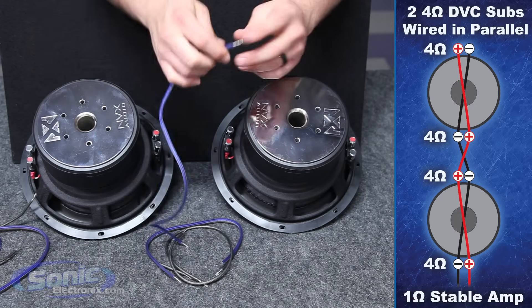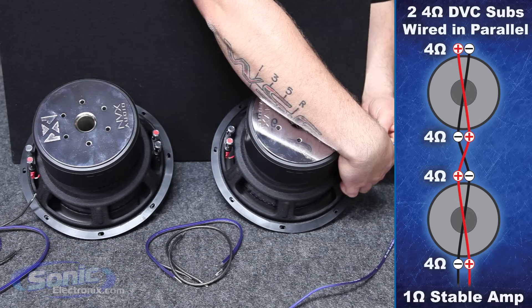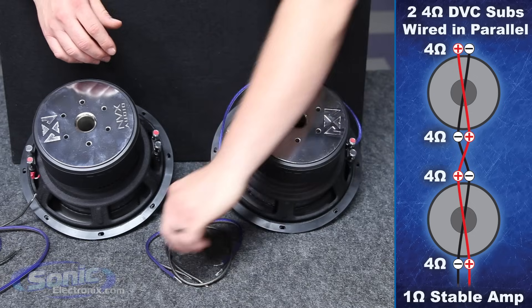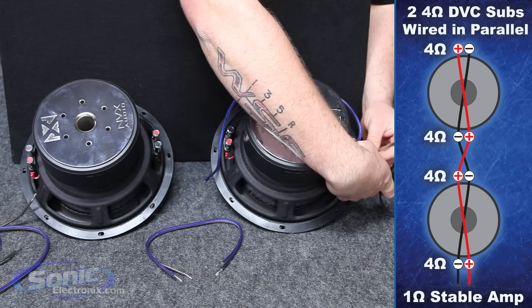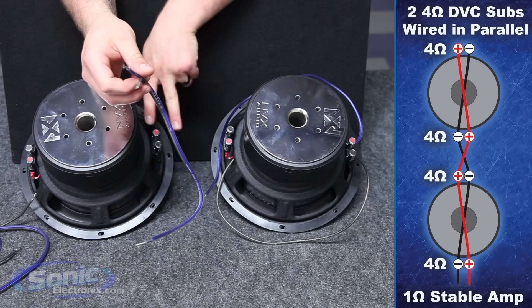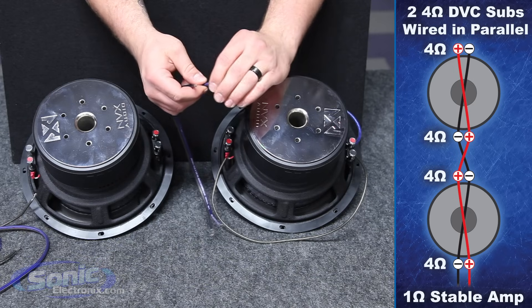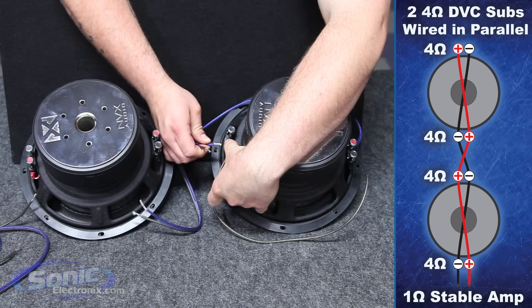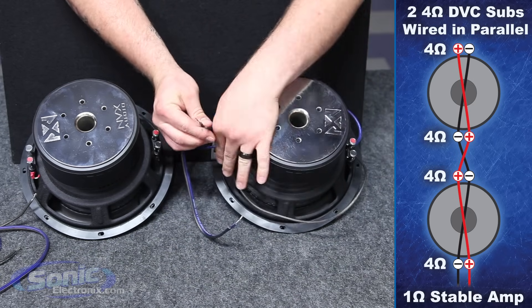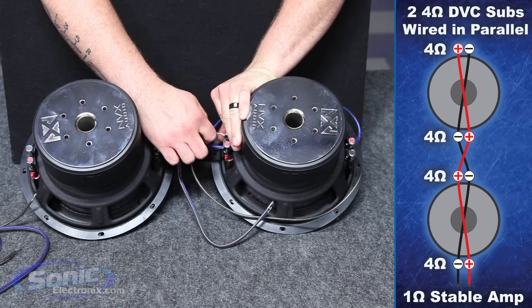First, we're going to go ahead and start connecting all positives and all negatives together — positives are going to go with positives. We have our little jumper to parallel the two woofers in between. We're twisting the positive with positive and inserting it to voice coil number two. The negative jumper is also going to go with negative on voice coil number two.